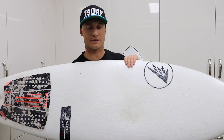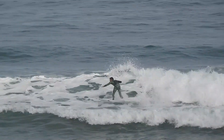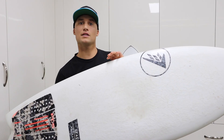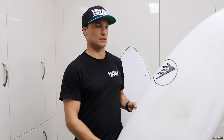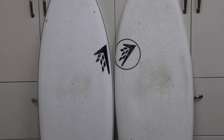I've got the Seaside here — a 5'2 stock dims — and I've been surfing this board a lot in waves from 1 to 4 foot of fairly average quality. There are a few key differences when transitioning from the Seaside to the Glazer, both in design and construction. The Seaside is made with a Helium construction and the Glazer with LFT. Helium feels a bit more lively — it sits on the water more with a little bit more flex.